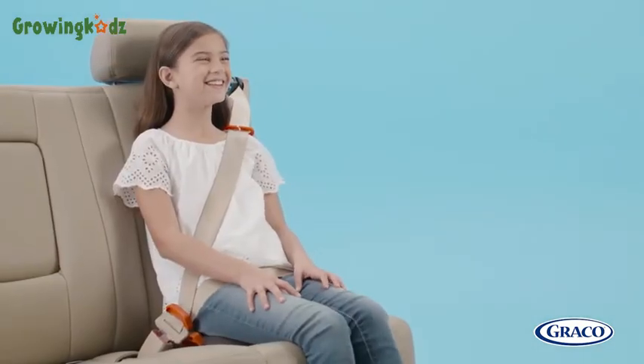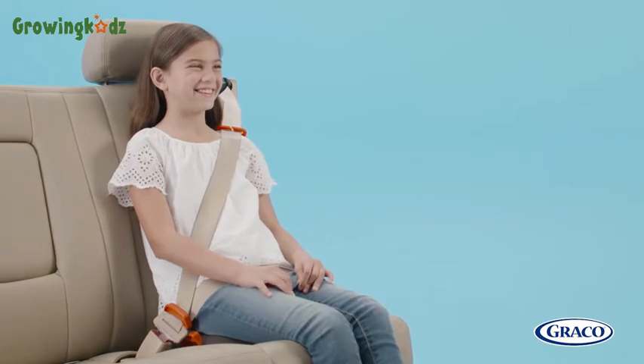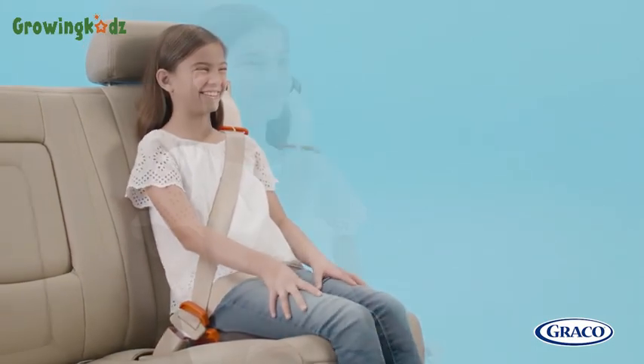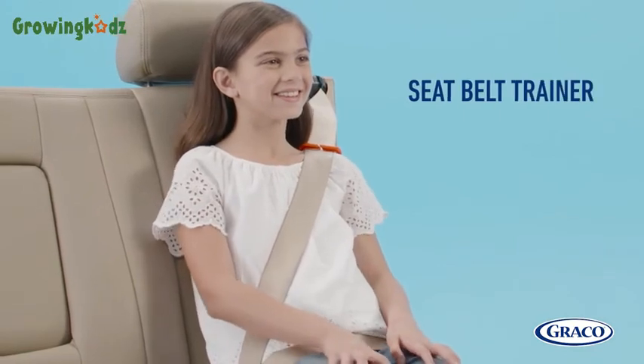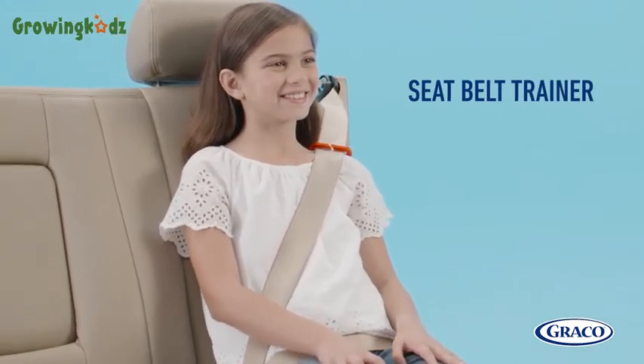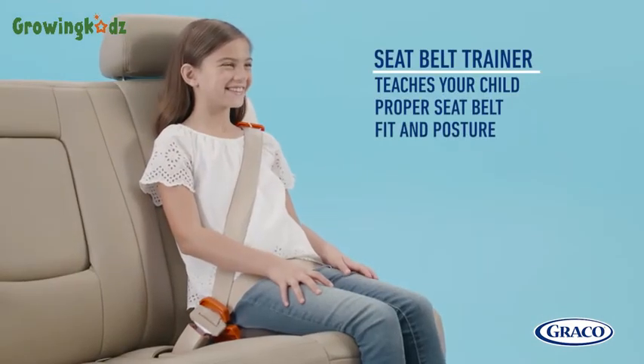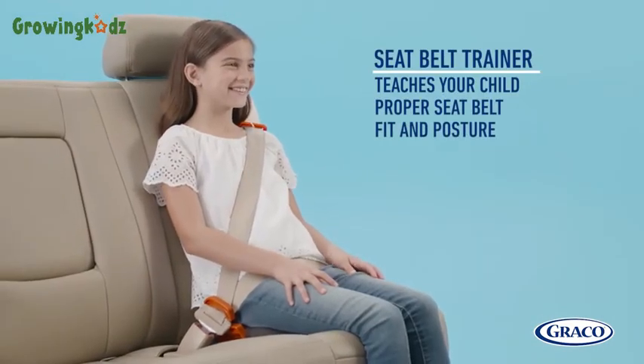If your child feels ready for a vehicle seat belt, but either the belt fit isn't quite right or the child is not quite mature enough for the vehicle seat belt only, Graco recommends a seat belt trainer. This transitions your big kid from a booster while teaching them proper belt fit and posture. A trainer can be used for children who have reached the following requirements.